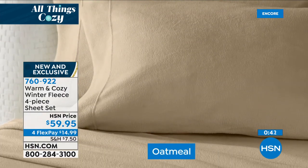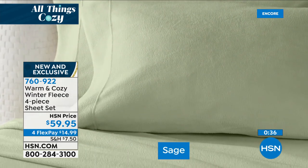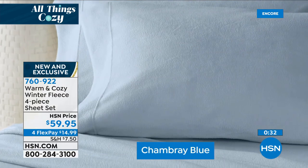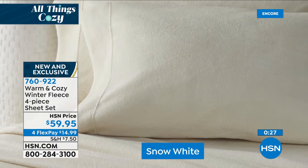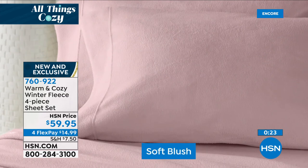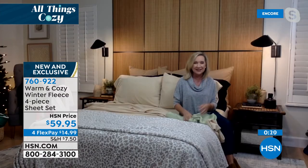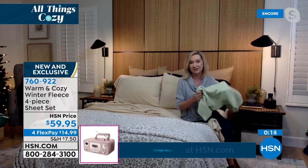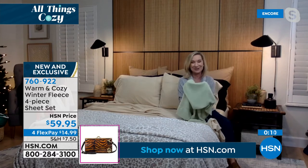Think about what an investment this is in your sleep and comfort for the winter season. We don't run around in T-shirts in the winter; we dress appropriately. So it's fun to dress your bed appropriately — you'll sleep better, you won't run the heat as much, and you'll get more rest. I really think sheets are just as important as your mattress because it's the front line of what you feel against your skin. You're going to love these. I guarantee they're better than we've ever done.